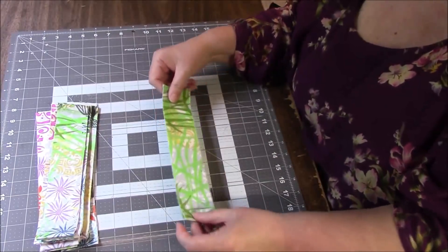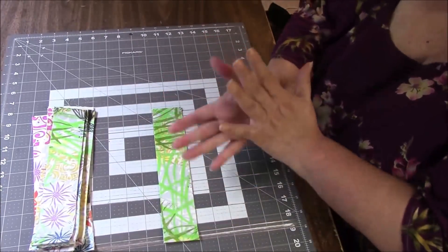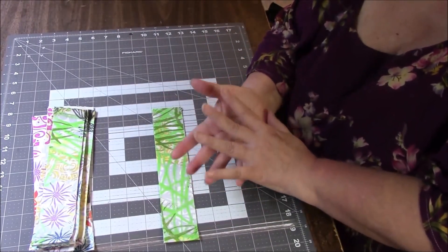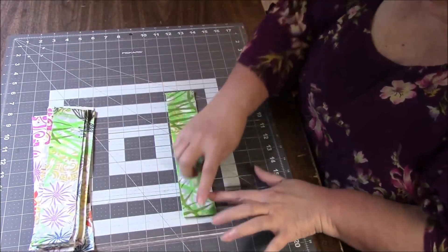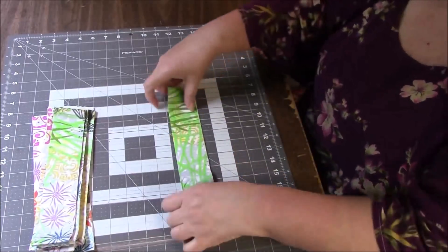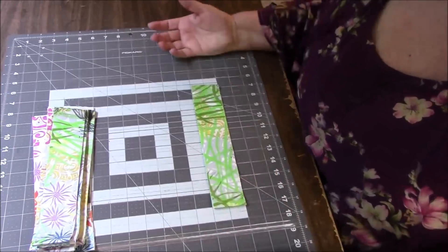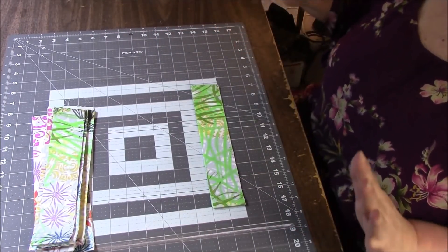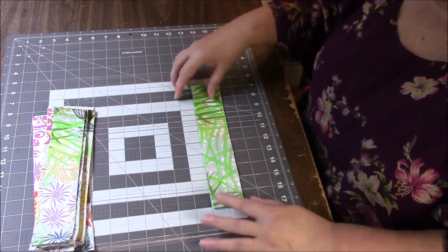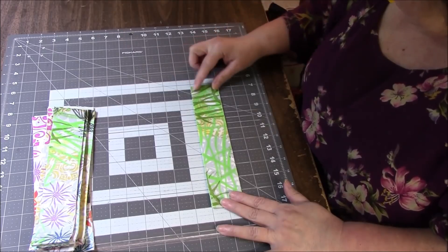It's a good idea to press all your strips — it kind of makes them not stick together and it just works better. Your creases will be nice and flat, especially if you're new to cutting two-inch squares. I don't always press my strips because I cut thousands of two-inch squares.